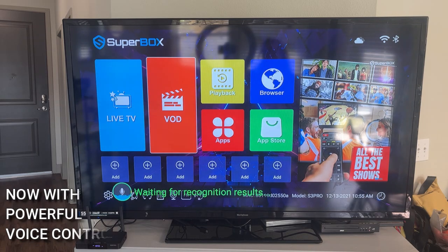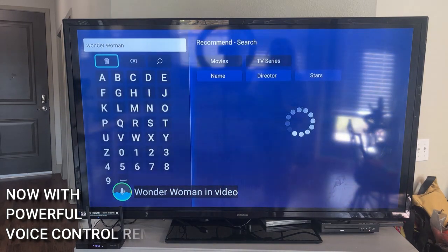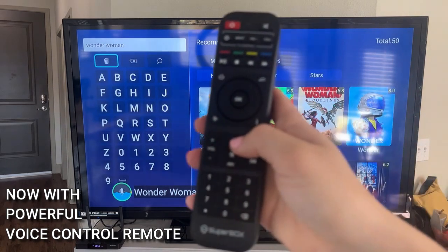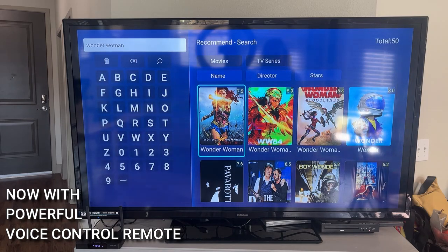Wonder Woman in video. That's pretty incredible, right? In a few seconds, she understands exactly what I'm saying, looks it up, and I don't have to press anything else — just press and hold this button, search your terms. And check this out: you have the options of sorting by movies and TV series. You have the Wonder Woman movie, Wonder Woman 1984, and also Wonder Woman Bloodlines. Really, really powerful search engine.